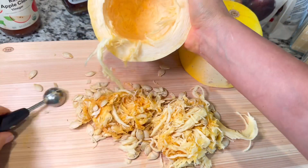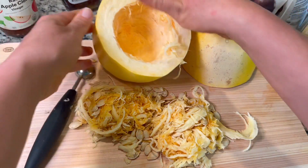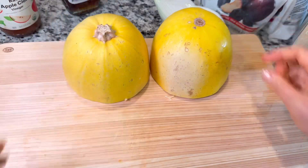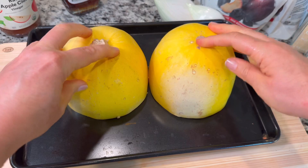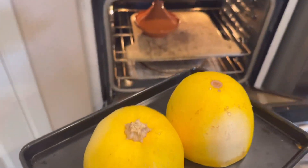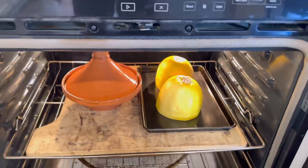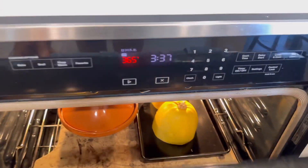We're just going to go ahead and toss those innards away — compost or trash. That spaghetti squash is ready to bake. We're going to put that on a cookie tray, meat side down, so that any of the extra moisture will drip out. We do want the spaghetti squash to be a little bit more on the dry side. Let's put that in the oven with our barbecue sauce. We're going to bake that at 365 for an hour.